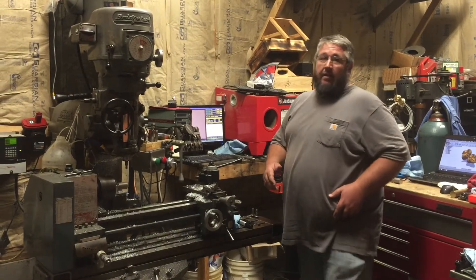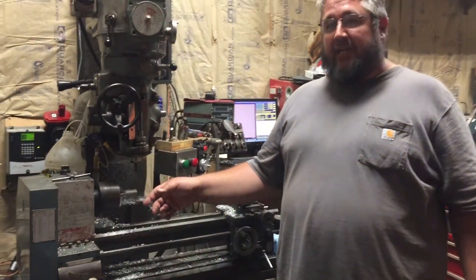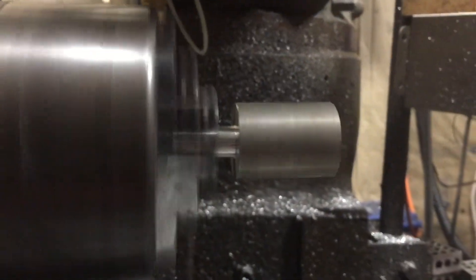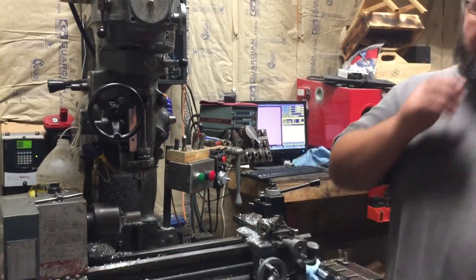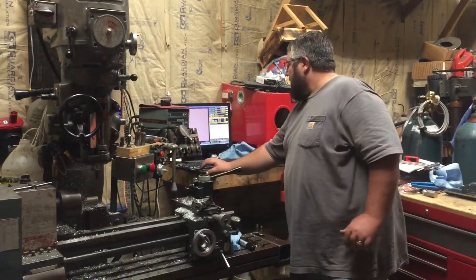Hey guys, we've done our first op on the back side of this. We're going to try to hold it with just a half-inch shank, so this calls for a half-inch shank to slide down in the hemsting. I went ahead and turned that manually on the lathe because it still works. So we're going to try to turn the contours and see how it goes — hopefully we don't break anything.